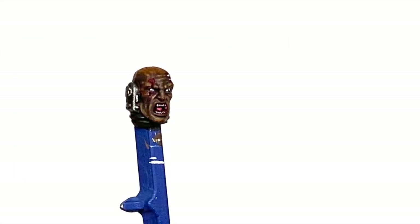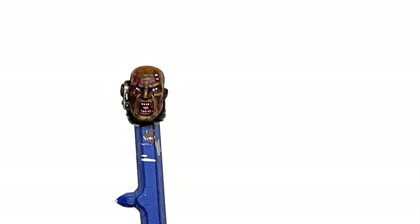So this is the face that we're going to be working on today. I'll be giving you some techniques on doing that little wound over the eyes, the skin tones, the teeth and the eyes, so hopefully this will prove quite useful for you.